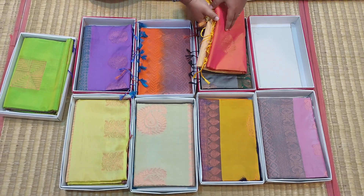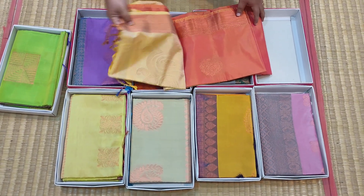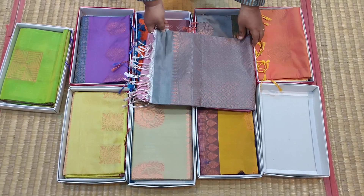Sarai No.5: Mustard Orange shade with Cream Yellow Dual Shade Pallu. Sarai No.6: Pink Body, Pink with Silver Grey.